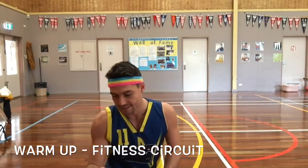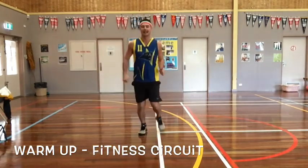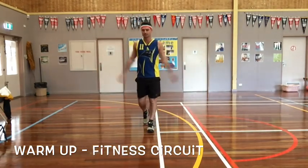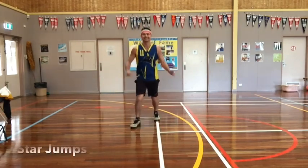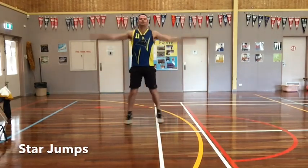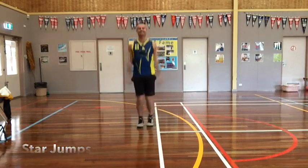First one, we've got some star jumps. Where's my music? Oh, there it is.